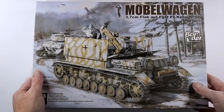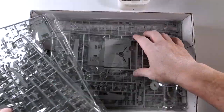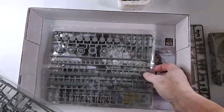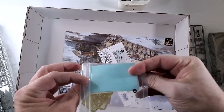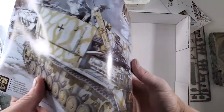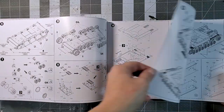Happy to be back. Just some history about the Möbelwagen: this model was only put into service on the Western Front in April 1944. It was built on a Panzer IV chassis that had been damaged on the Eastern Front and returned to the factory for repair. The rumor is that only 240 were produced, and it was eventually succeeded by the first true Flakpanzer.